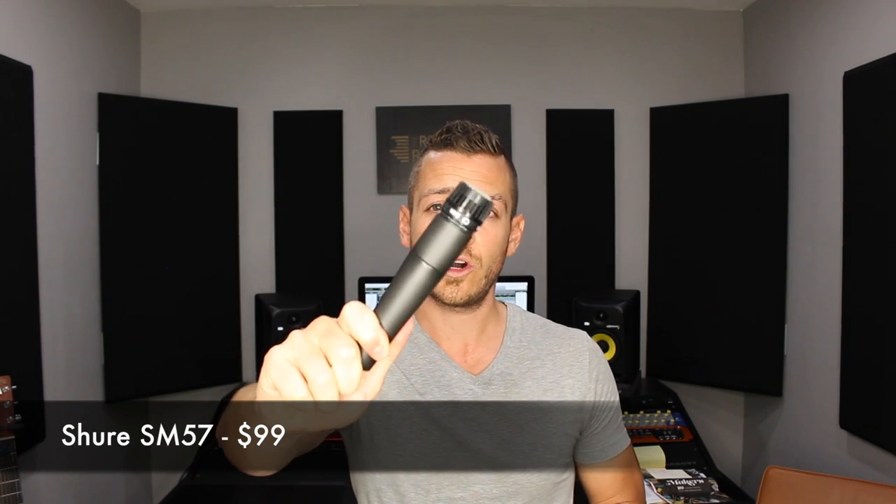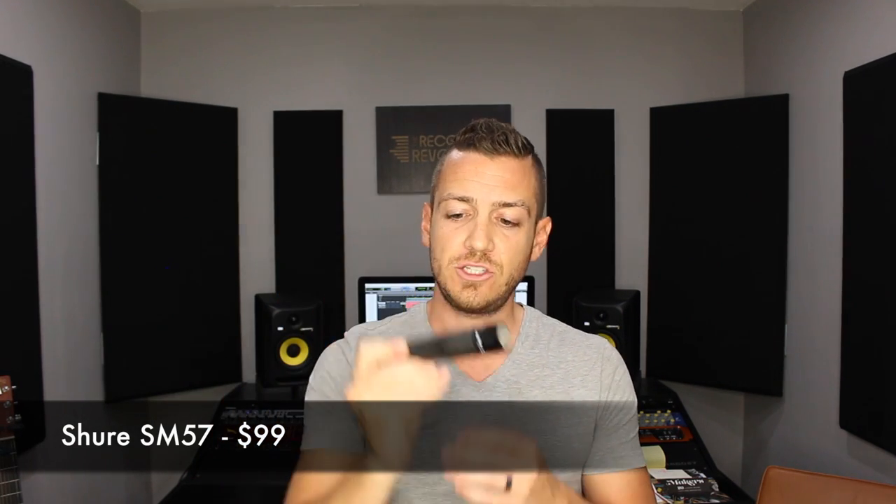Last but not least, the classic Shure SM57 — because you don't want to always assume a condenser microphone is the best choice for vocals. Depending on your voice and style of music, a good old-fashioned dynamic could be a great choice, as it has been for many big singers. The SM57 is a ridiculously great-sounding mic. I usually use it for snare drum and guitar amps, but I've used it on vocals and acoustic guitar too. Brand new it's $99, and you can find them used on eBay for cheaper.